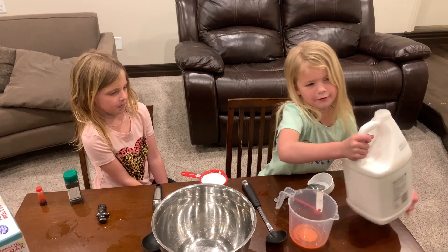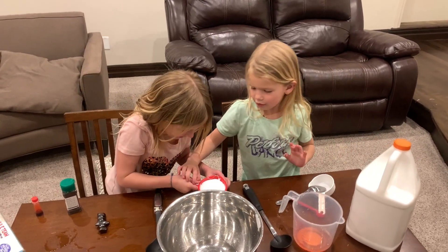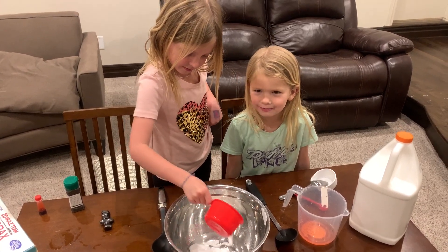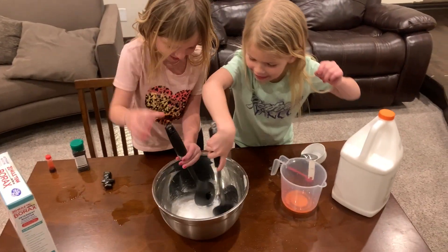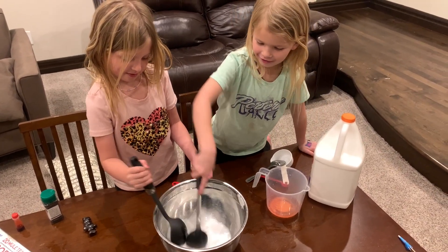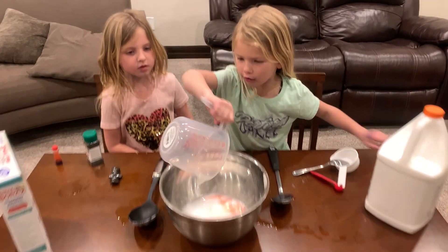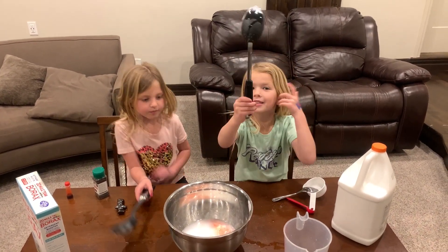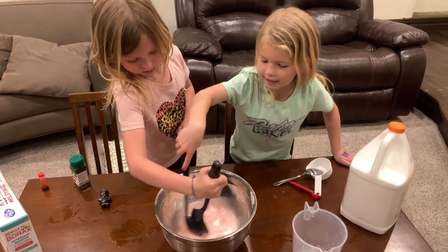Now I pour it in — I'm going to pour it on the lid because if it falls it'll spill. Now pour it in. Big jug of glue pouring it in. Now we're going to stir it until it's all mixed in with the water. So now we're going to pour this borax, which is red, into the big bowl. That looks like a galaxy! We're going to stir it so we don't get our hands dirty yet. When it gets all sticky we'll use our hands.